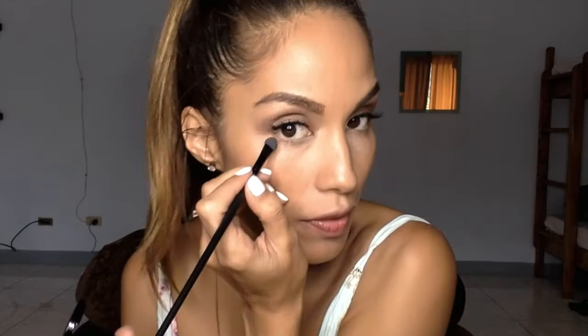And after I do my eyebrows, I usually get a little bit of the dark hair and apply it at the end here, right underneath my eye.